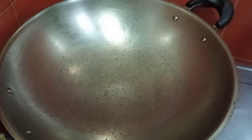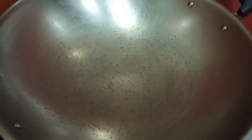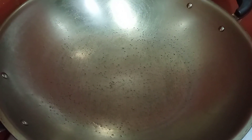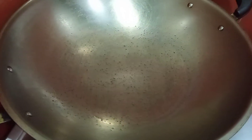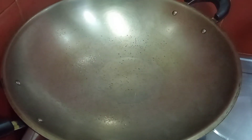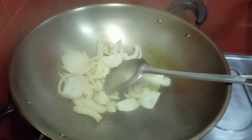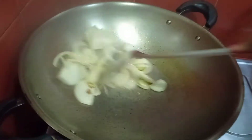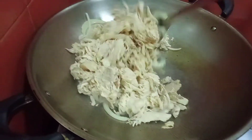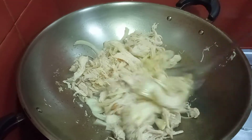Yung una procedure ng ating pagluluto: kailangan natin i-heat up yung ating shredded chicken, kasi kagabi pa natin siya shinerated. So kailangan lang natin ng mainit na mainit na kawali para i-sauté natin yung ating chicken with garlic and onions. Maglagay tayo ng oil or cooking oil, saka gina tayo ng ating garlic and onions.